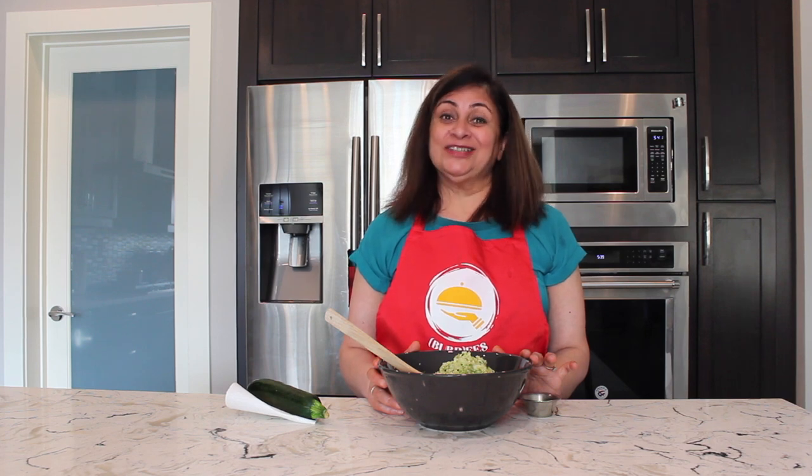Today we are making something that complements a vegan diet. It's very healthy, very nutritious, and especially great for hot summer days. It is zucchini fritters, and zucchini has a lot of health benefits, so let's get started.